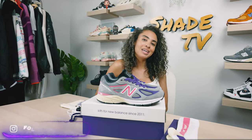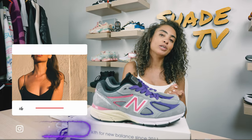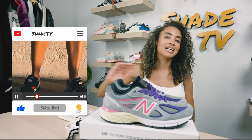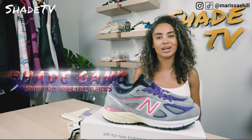Welcome back to another unboxing and review. If you're new to the channel, welcome. Be sure to hit that subscribe right now and give this video a thumbs up. If you have any comments or questions, feel free to leave those down below. Hit that notification bell because we have a ton of heat coming out. Also be sure to check out that join button for our amazing membership perks as well as our merch store.